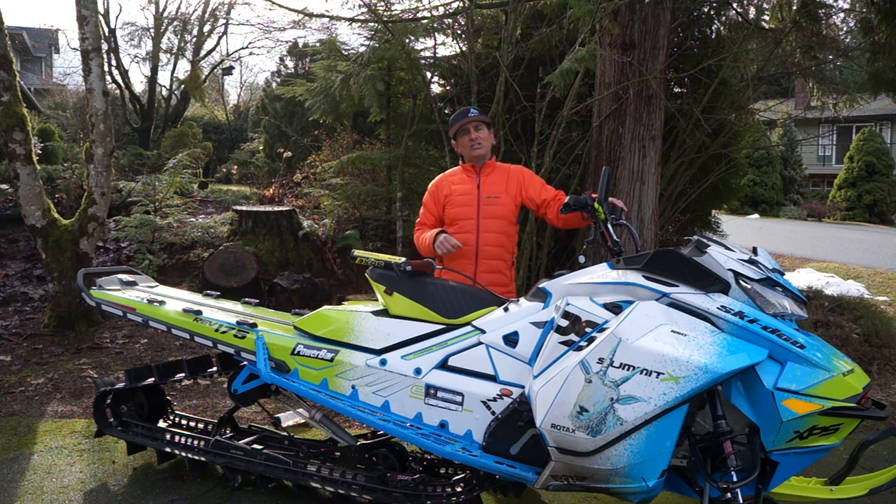Well there you go guys. Super easy maintenance to re-grease the skid. Just make sure you do it and that way you'll have the longevity and performance of your Skidoo snowmobile. We'll see you out in the powder.